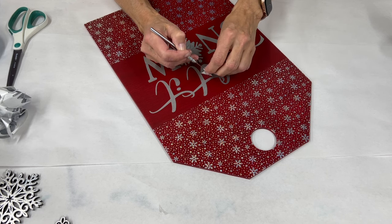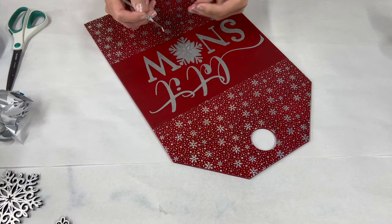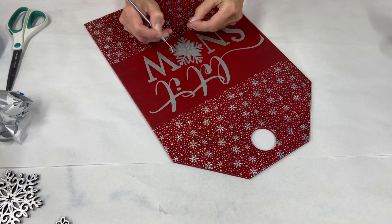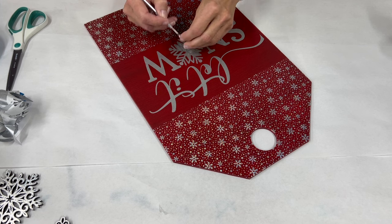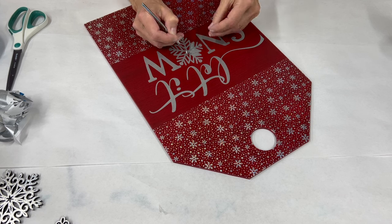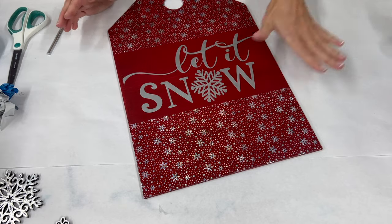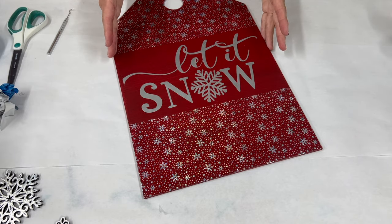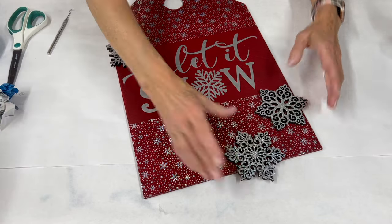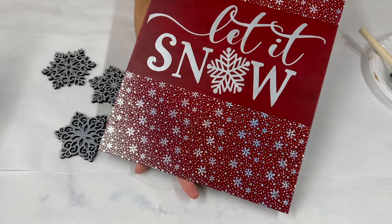These pick tools can be found at Harbor Freight — I think they're called dental pick tools. They are wonderful for doing these types of projects or anything that feels stuck to the surface and you need to pick it out. Finish up removing all the little bits and pieces of vinyl. Once all the vinyl is out — oh my gosh, look how cute that is! We want to put another clear coat over the top, but let this dry for a little bit because the paint is fresh, and then we'll add our snowflakes and finish this off.